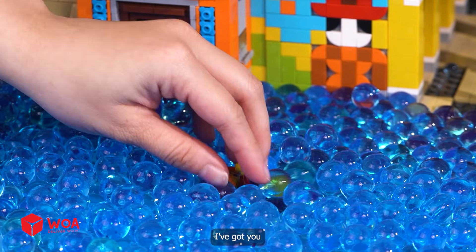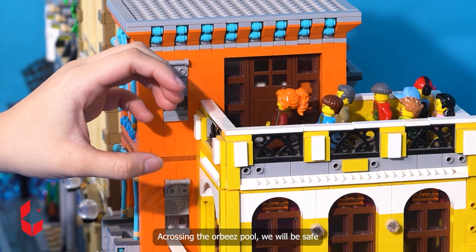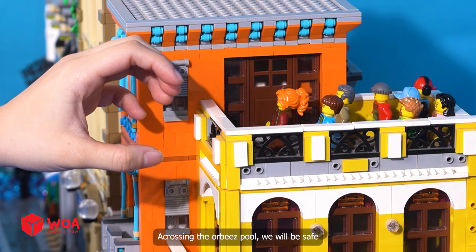Don't worry, I've got you. Thank you, you saved us! Crossing the Orbeez pool, we will be safe.